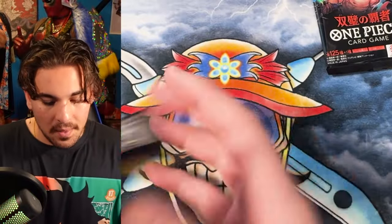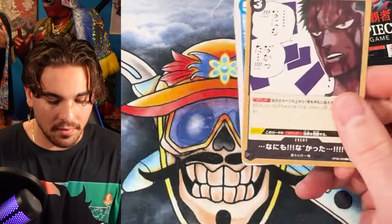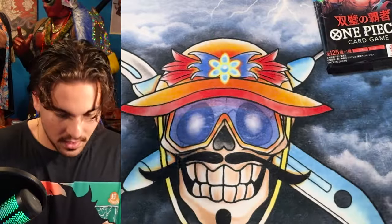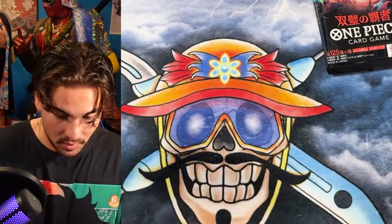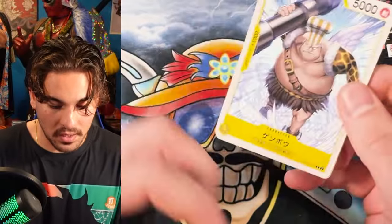A lot of people think, oh, what's the point of getting a power toothbrush? I have this manual toothbrush that works fine. I like the art on these SRs — the SRs in the set look good. I'm very excited to open English boxes. I also love to pull a god pack. I didn't pull a god pack in my case opening, so it would be cool to pull one in one of these box openings.